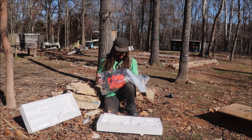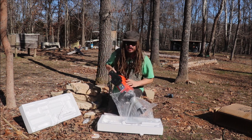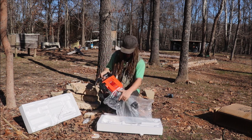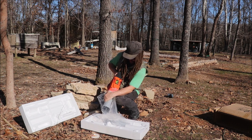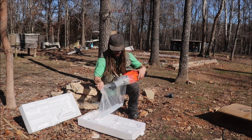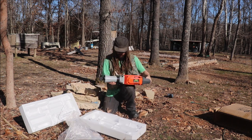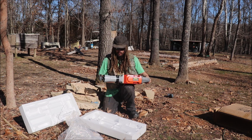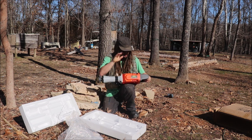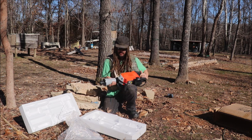That is massive and solid. I did not expect this to be this big of a machine. It's the Vivor Demolition Hammer, and right away, just the size and the feel, I'm impressed. Good ergonomic handle. Seems like some decent metal. Good trigger. Looks like you can lock it in place.